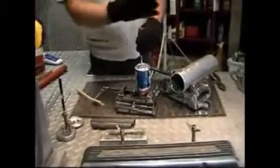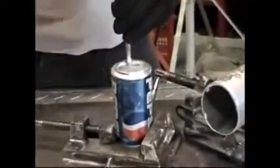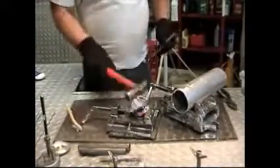You can see the difference in strength where we didn't make the weld — it's very easy to penetrate. Here's where we made our weld. It's now cool and it's as strong as steel.